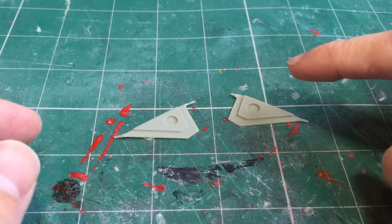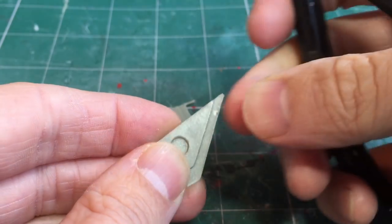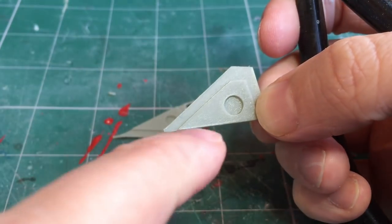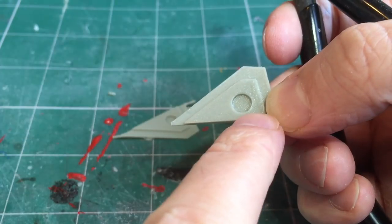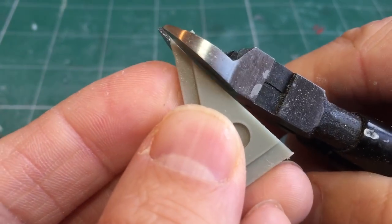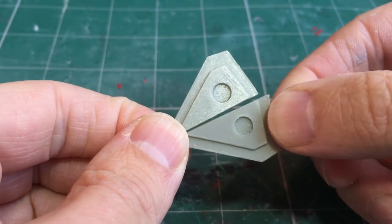Next up let's do the top part of the sponson. Again we can just go in with the clippers to take these edges off. The only part of this model that's going to be visible is the top raised bit, so we don't need to worry too much about how this lip looks. Those two pieces are now all cleaned up — we can put these to one side.